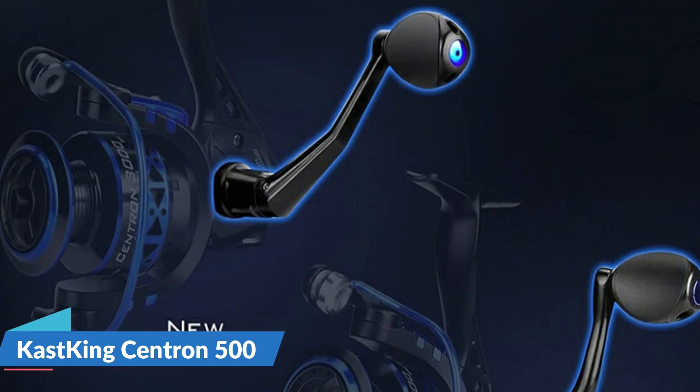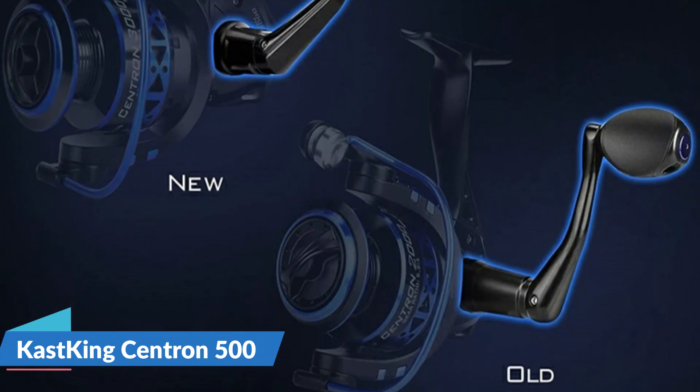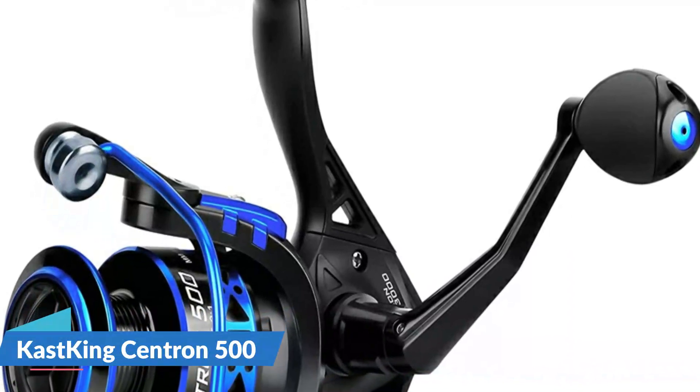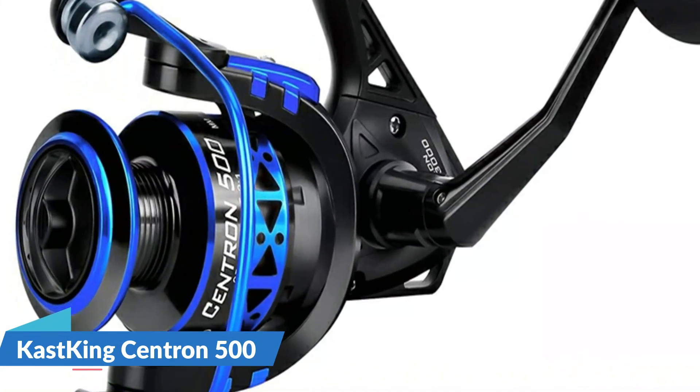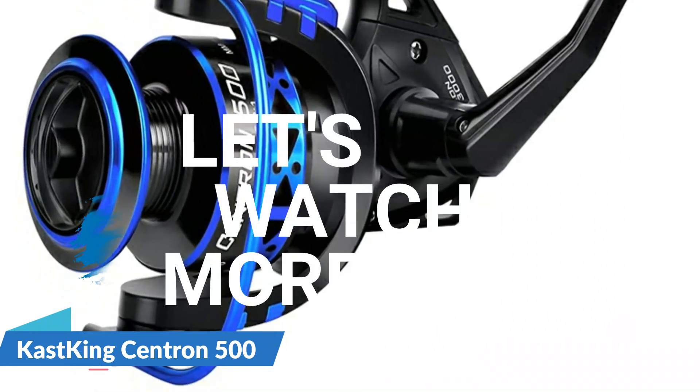The Centron's attractive brilliant finish and its high-strength two-color anodized aluminum spool, with a power launch lip for longer casts, holds more line than competitors' models that sell for much more. For details, let's watch more.